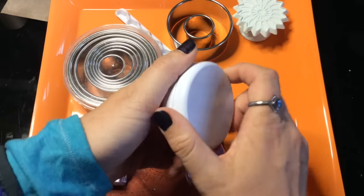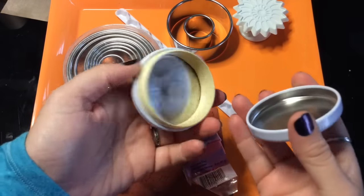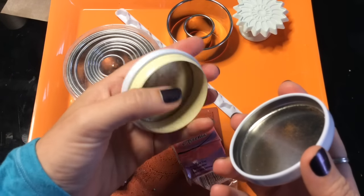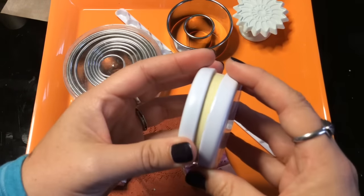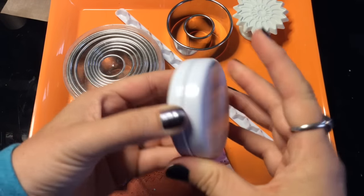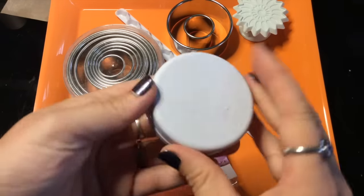This is a tin — I purchased some Republic of Tea samplers. This is from a tea sample and you can see there's still a little tea residue in there, because I will continue to use this to hold tea sachets. It's airtight when it's closed. I peeled off the original stickers and I'm going to go ahead and cover this with clay.